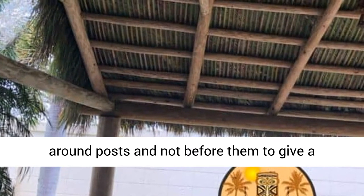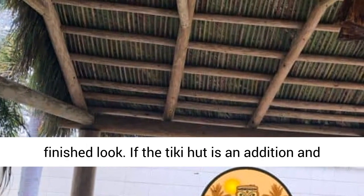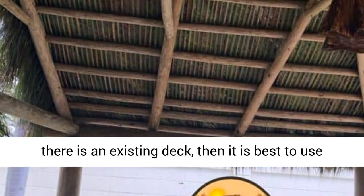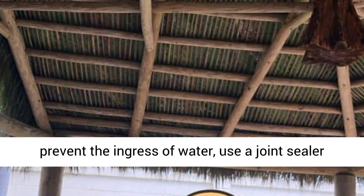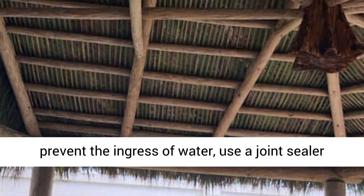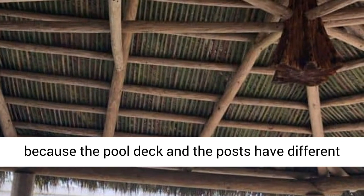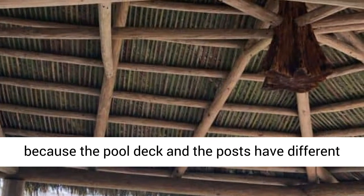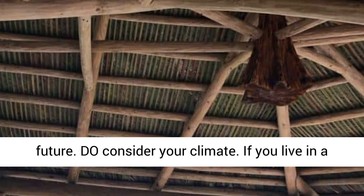Don't install paving or pool deck before the posts. It's best to cut paving materials around posts, and not before them, to give a finished look. If the Tiki Hut is an addition and there is an existing deck, then it is best to use the specific posts to cut into the deck. To prevent the ingress of water, use a joint sealer between the posts and paving, because the pool deck and the posts have different expansion rates which might lead to cracks in the future.